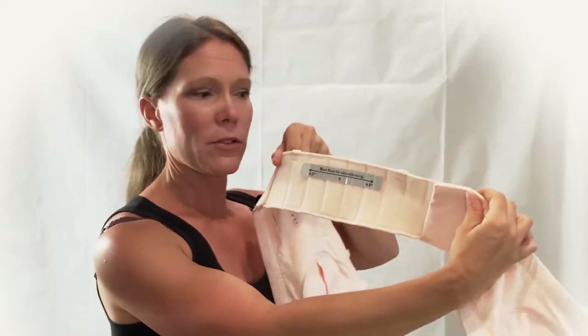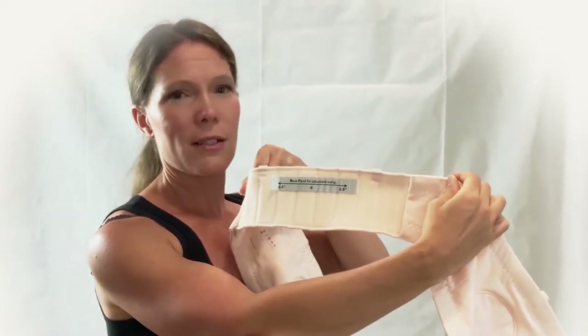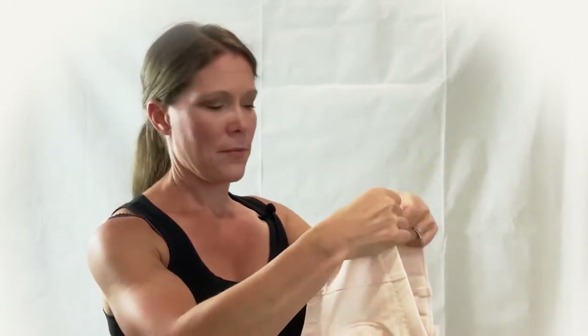So all I'm going to do is lay the bra on a table, or you can just do it like this. On the back panel you'll notice there's stitch lines where you can pretty much eyeball where you want to set your velcro. I'm going to bring mine in on each side by one stitch line. You might even want to mark this with a permanent marker so you know exactly where the best fit is for you.